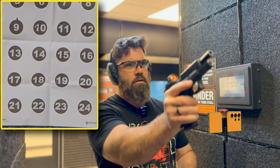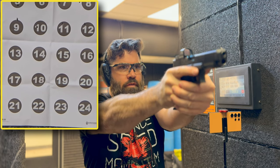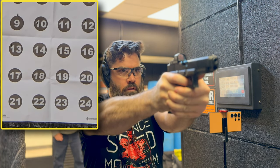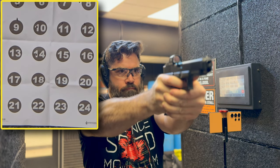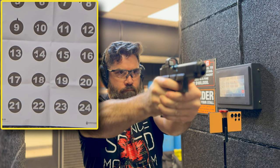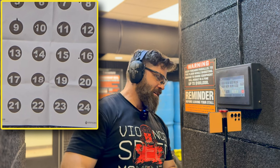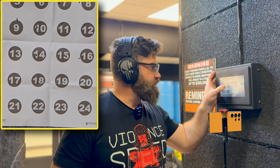Moved on to 15 yards — this will start to be where you notice imperfections in your shooting style. Starting off with number 13 — hit. 14 looks like a hit. 15 looks like a hit. 16 — ooh, 16 might be right outside. I think 16 is just shy. Barely missed 16. Let's push it out to 20.